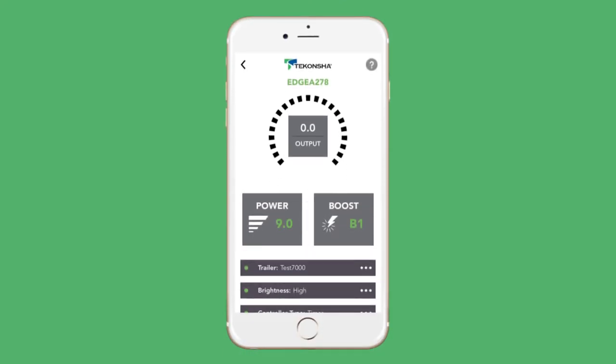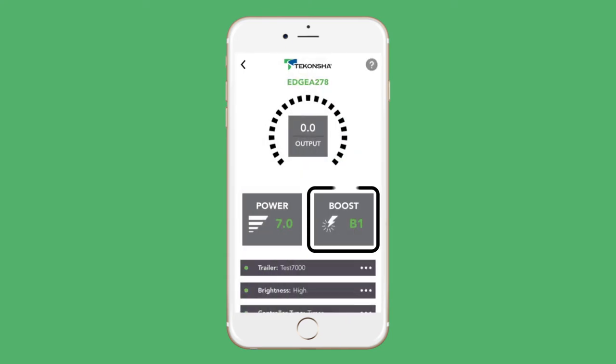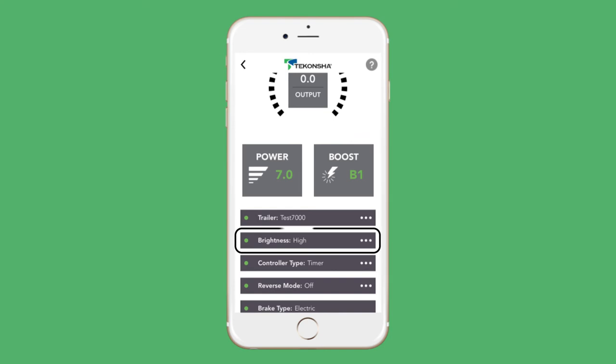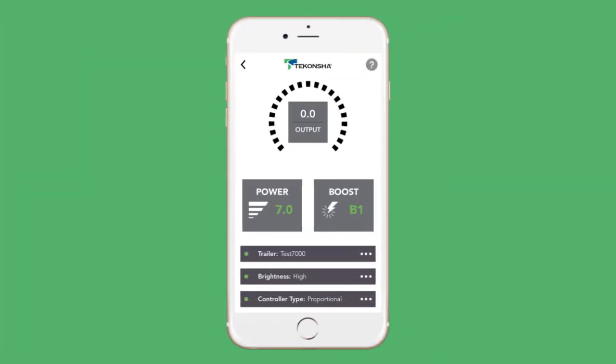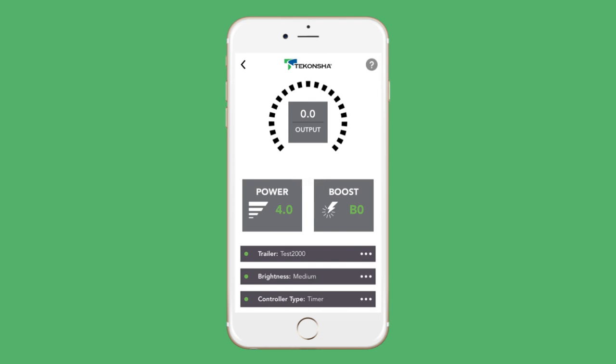To set power output, use the plus or minus buttons to make your adjustments. Tap Update as you move through the settings to save them. Next, choose the boost setting you wish to use. Adjust the brightness for the LED display on your manual knob. Select between proportional or timed braking, and activate your reverse mode as needed. If you want to switch to another trailer already in the app, or add another trailer, tap the trailer button and make your selection, then follow the previous steps. As you change between trailers in the app, you'll notice that the settings associated with each change too.